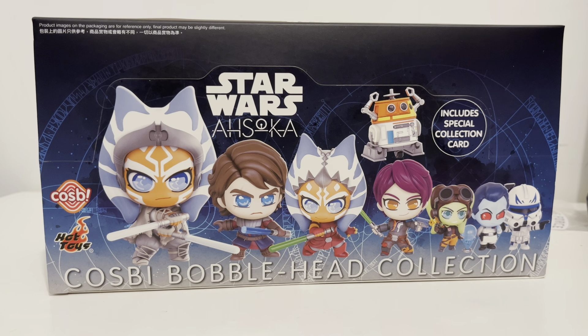Hi guys, welcome back to the channel. Today I'm so excited to open this Cosbi Bubblehead collection set of Star Wars Ahsoka.